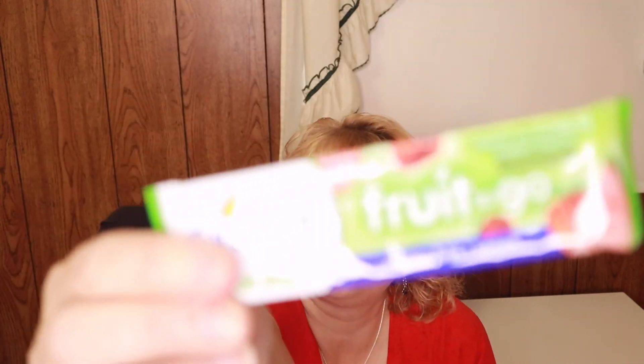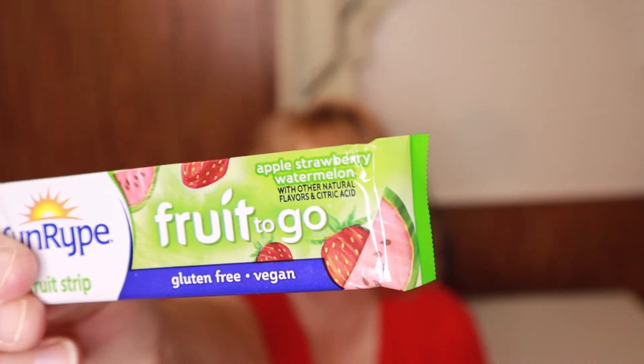Next is a Fruit to Go apple strawberry watermelon by Sunripe — yum! I love anything with watermelon flavor. This is only 45 calories. I haven't seen these in a store — they look really good. It's also gluten free and vegan.